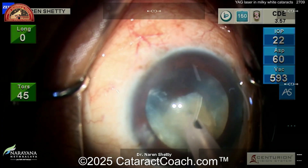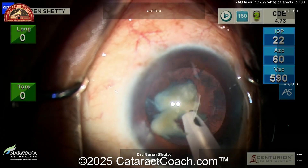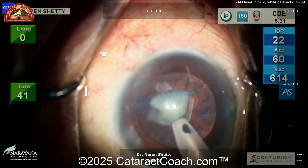After all the chopping and the pieces are small, you can just emulsify them pretty easily. And of course, this is the best miracle in all of medicine — you get a blind patient and you make them see again.